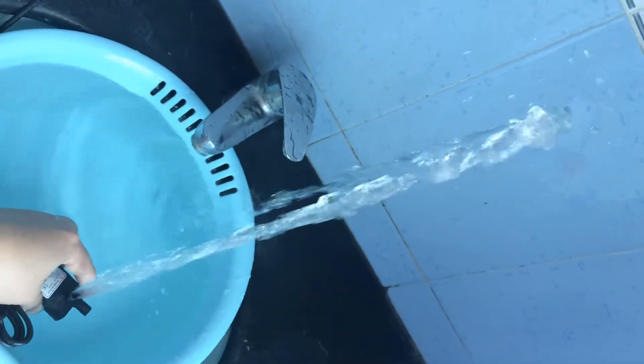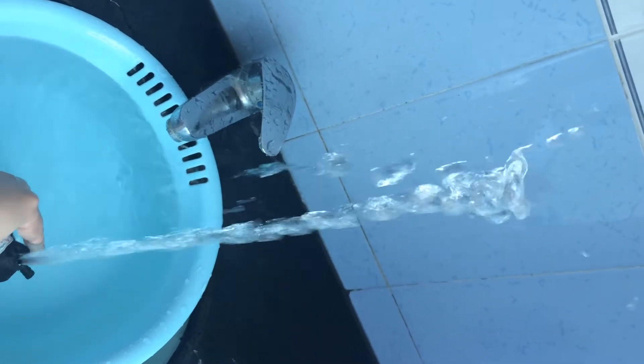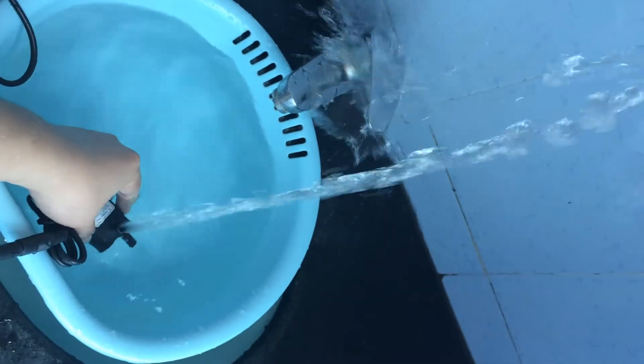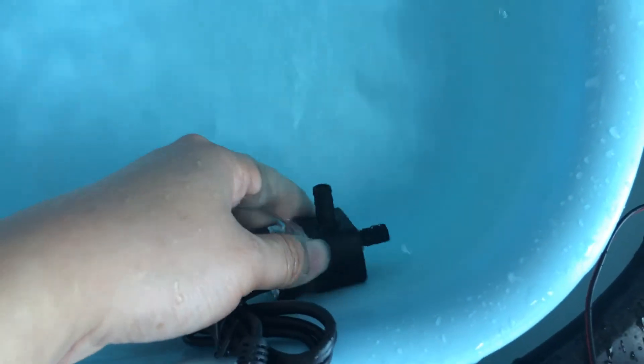This is the pump's fountain performance. As mentioned, the lift value can be up to about three meters — quite different from the spray height shown here. Both the inlet and outlet have external diameters of eight millimeters.